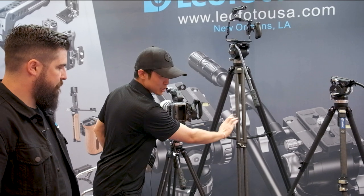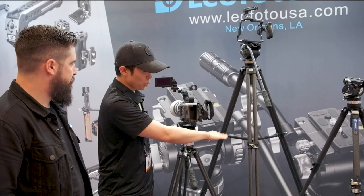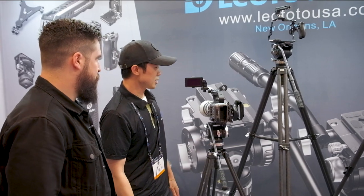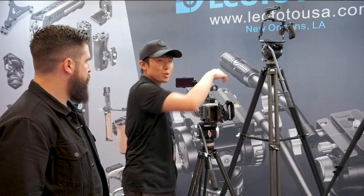The LVC series has a dual tube design. This specific one has a spreader that can be set in the middle or at ground level, and it also features a half video bowl.